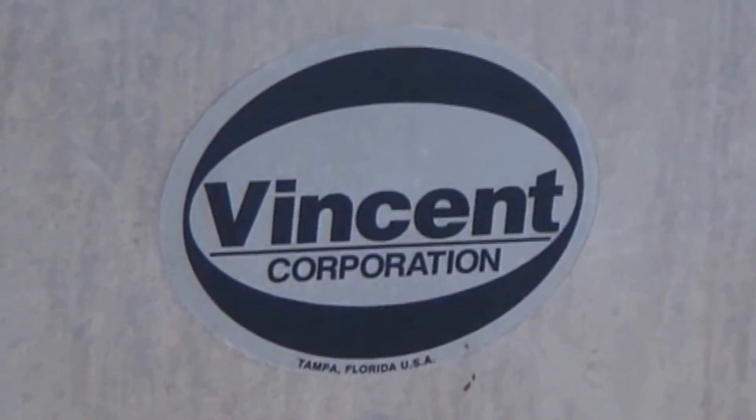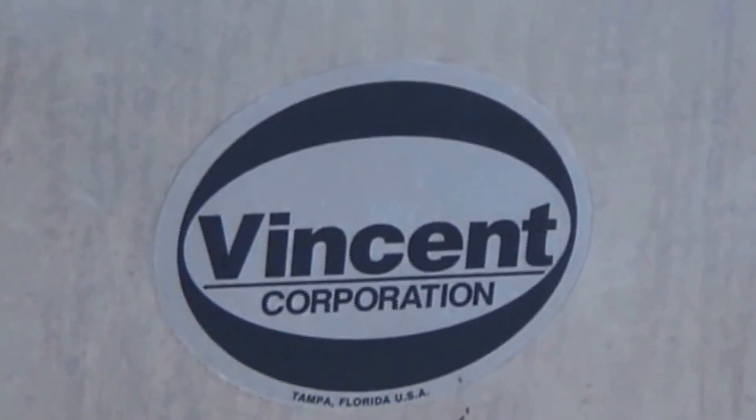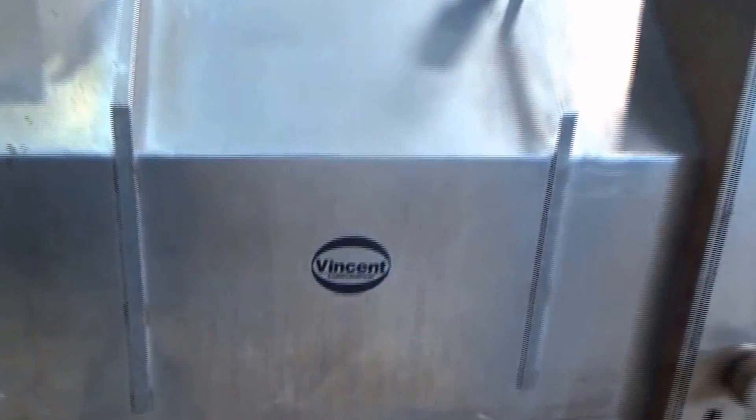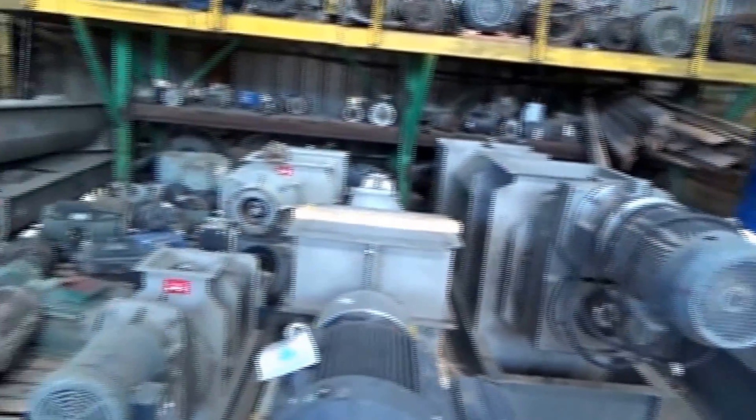This is the 26th of October 2016. We're at Vincent Corporation in Tampa, Florida, we're in the test area. Here's a screw press and a whole variety of screw presses in the rental fleet at Vincent.